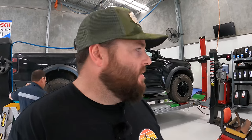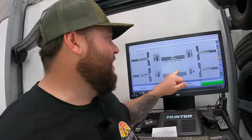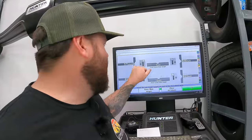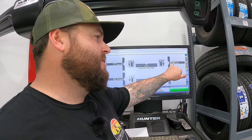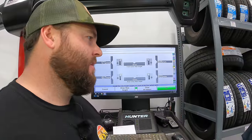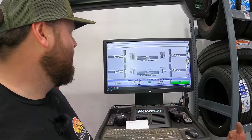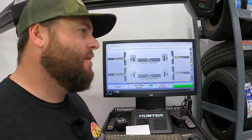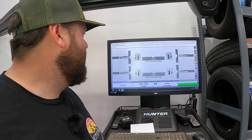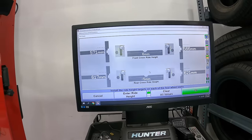We've got the Raptor up on the hoist and we're just checking the ride height. There would be reasons for small differences — tire wear and ride height settling. You will get a variation; it's 6mm between left and right, which is very minimal — not to be majorly concerned about at this stage. Front axle, rear axle — now we'll fit the new perch collars and we'll see where we're at.